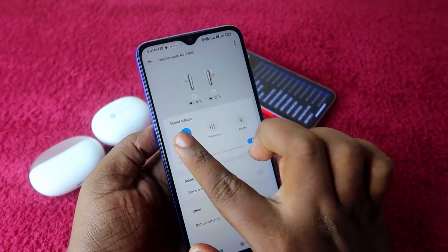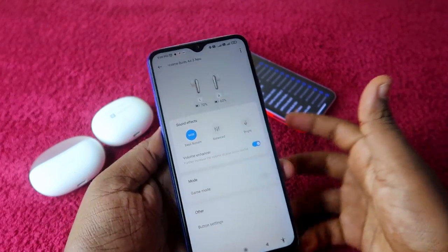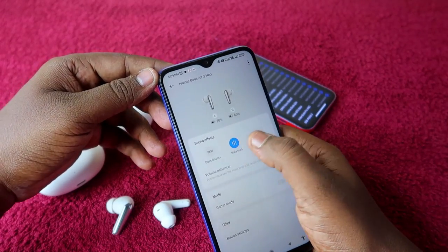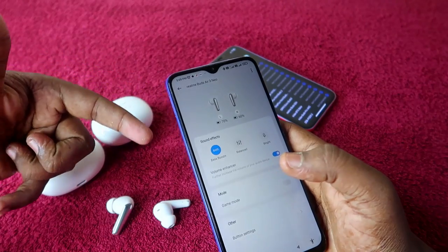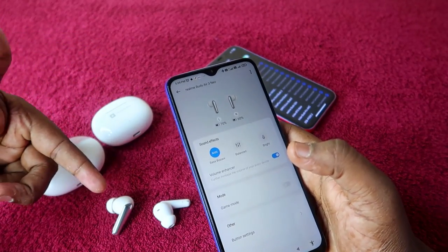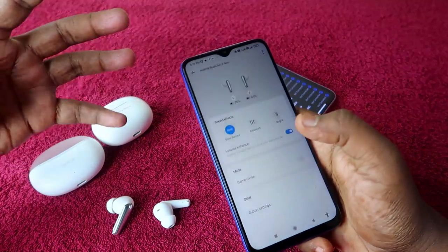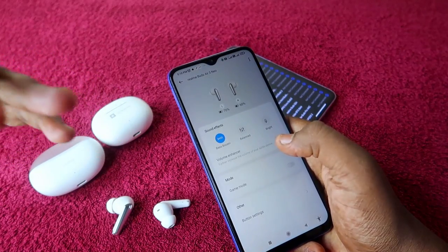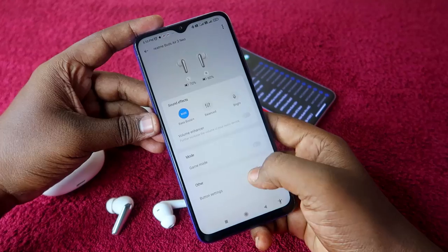You can see the earbuds battery percentage and sound effects options. This is the equalizer — by default it is set to Balanced. If you select Bass Boost, you will experience more bass effects. There is also a Volume Enhancer; if the volume feels too loud, you can disable this option to get balanced sound even at 100% volume.